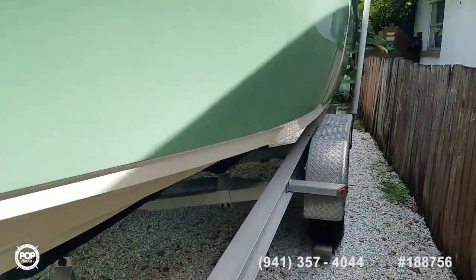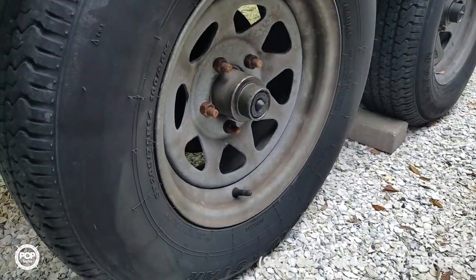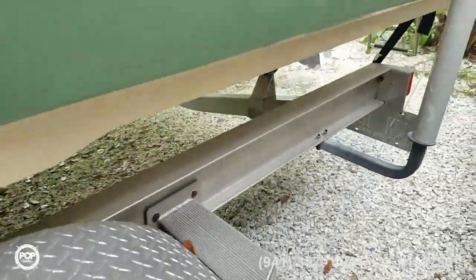Suspension is torsion axle. Get a close-up of the tires for you — tread looks good on them. Got disc brakes on both axles.